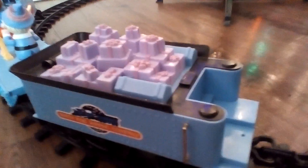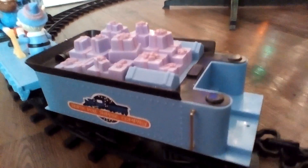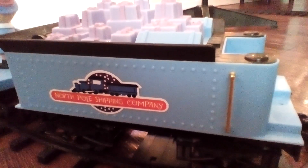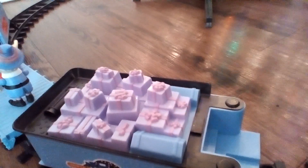Moving on to the next car is the tender of the train. And on both sides, it says the North Pole Shipping Company. And instead of coal in this tender, there's presents.